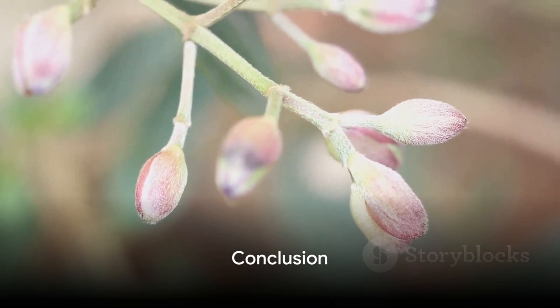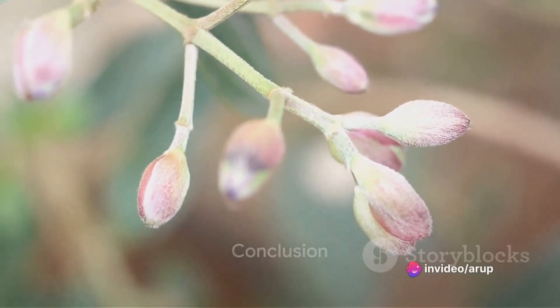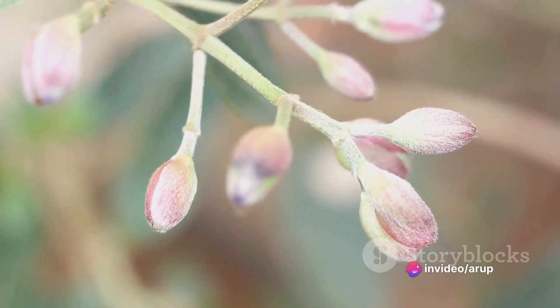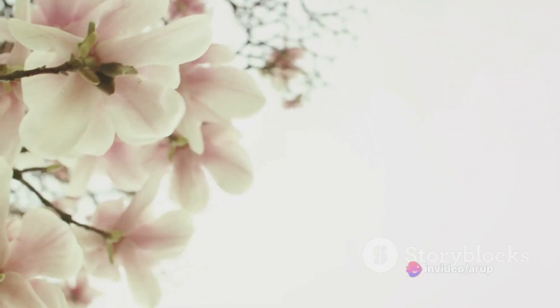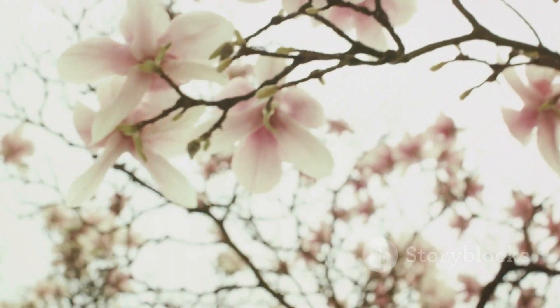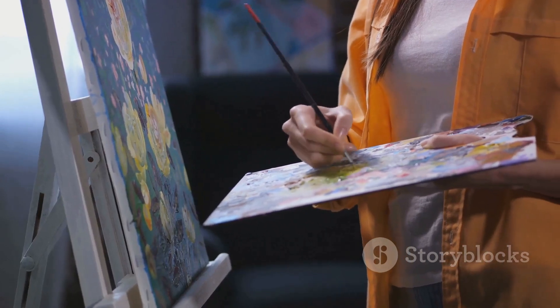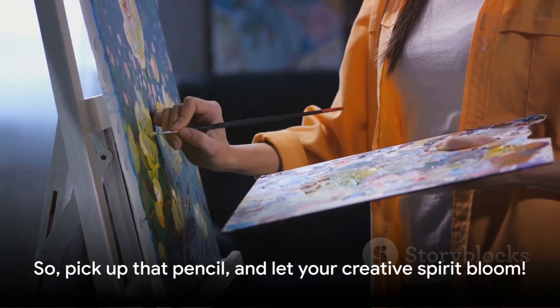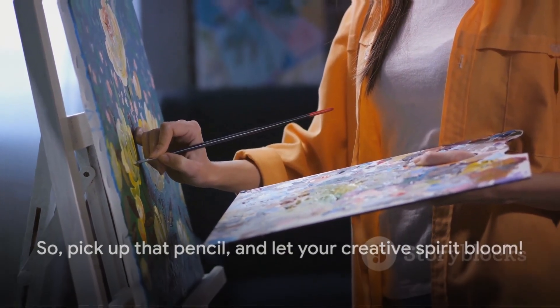In summary, drawing a perfect flower involves understanding its basic structure, diving into the details of the disc and rays, carefully sketching the stem and leaves, and finally adding shading and depth. With a little practice, you'll soon be creating your own floral masterpieces. Remember, the beauty of art lies not in perfection, but in expression. So pick up that pencil and let your creative spirit bloom.